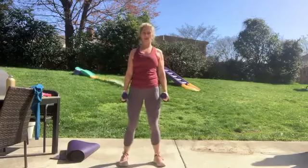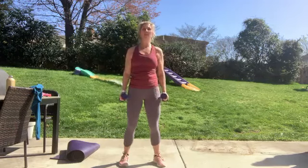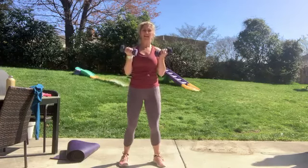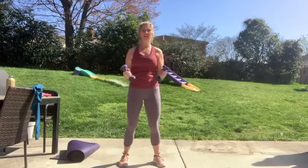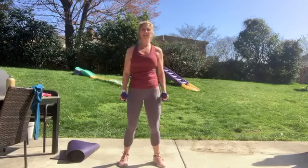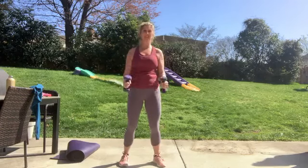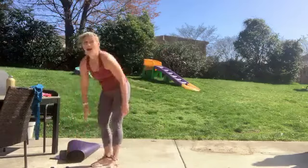We're going into a bicep curl. Shoulders down and back. Begin — take it up and down, elbows in at the side. Hold it right out in front, standing up nice and tall, bend those knees. And rest.